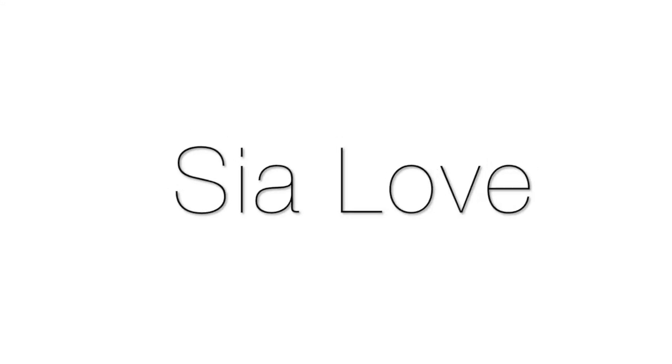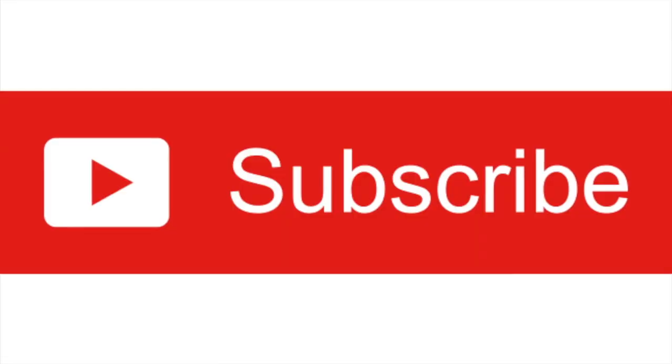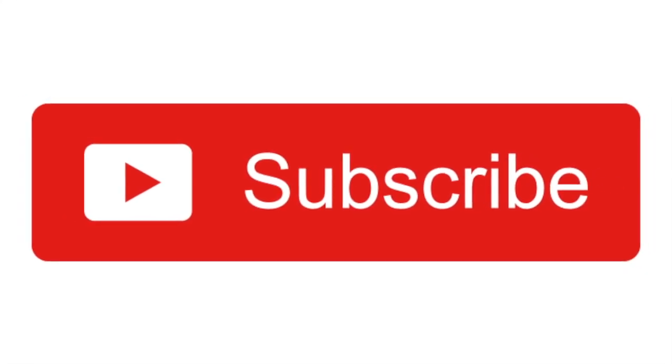Hey guys, it's a level, welcome back to my channel. I'm bringing you an all new video — today I'm sharing my skincare routine of 2018, because it has changed a bit since I've gotten older, with hormones and all that kind of stuff. As I've aged I've done different things for my skin, and I'm going to show you guys what I like to do.